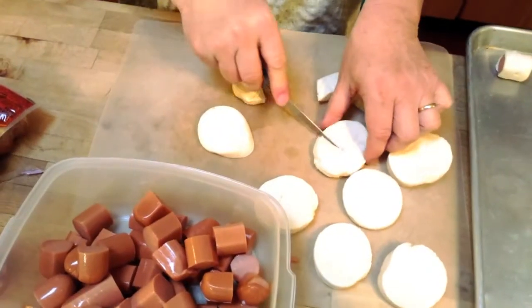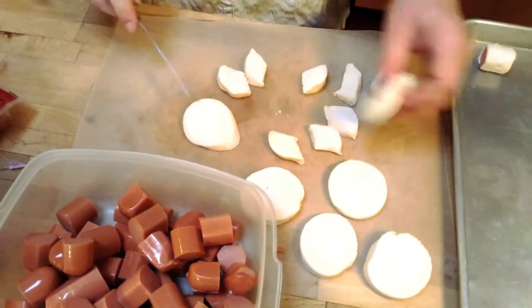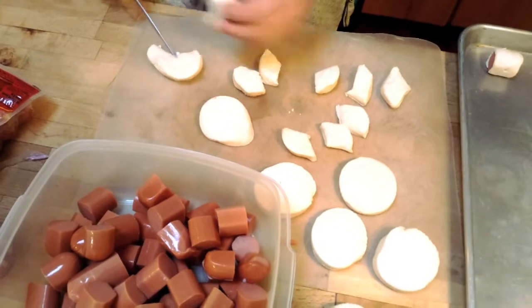Okay, so we're cutting the biscuits into threes. Basically make a peace sign, right? Correct. And then we're going to wrap the hot dogs that we've already cut up.